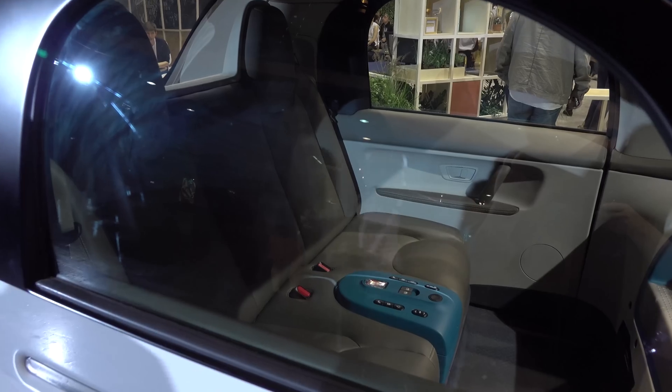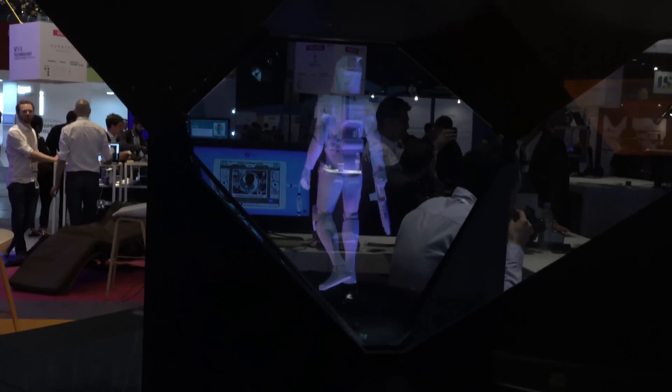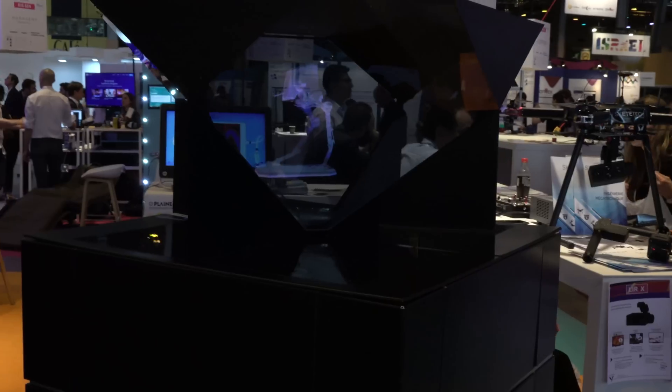Two seats. I wonder if they'll make a four-seater version. This is an interesting holographic sort of display — it's quite big and bulky.